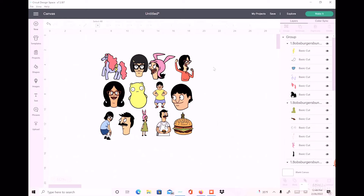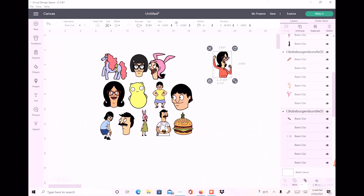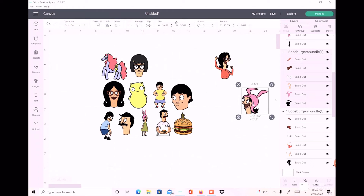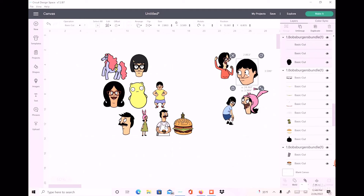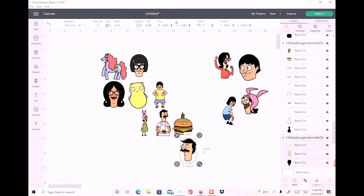First thing I'm going to do is click on this, and I see that it's all grouped together. So we're just going to go ahead and ungroup it, and then I can easily pull out the images I want to use. This was just easier and faster than uploading everything individually.